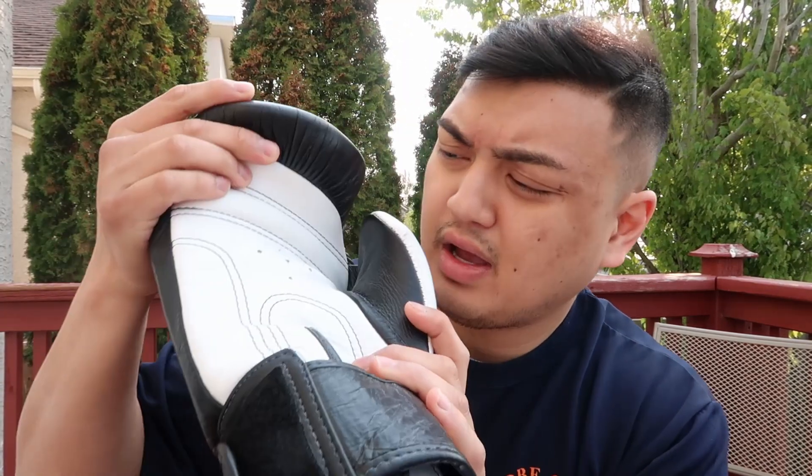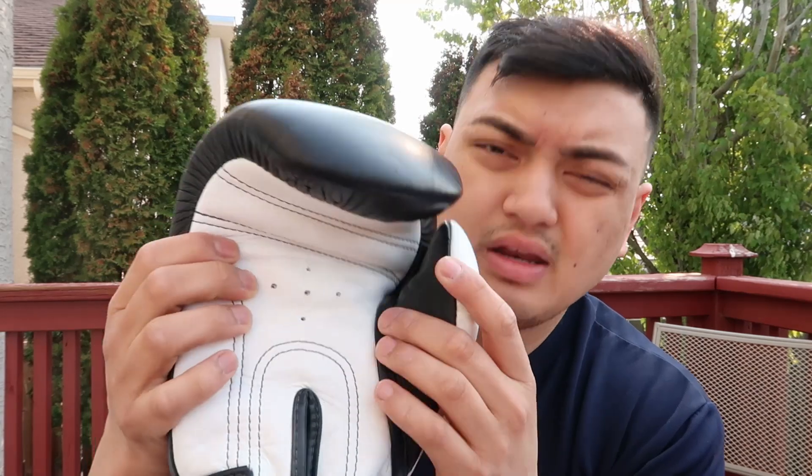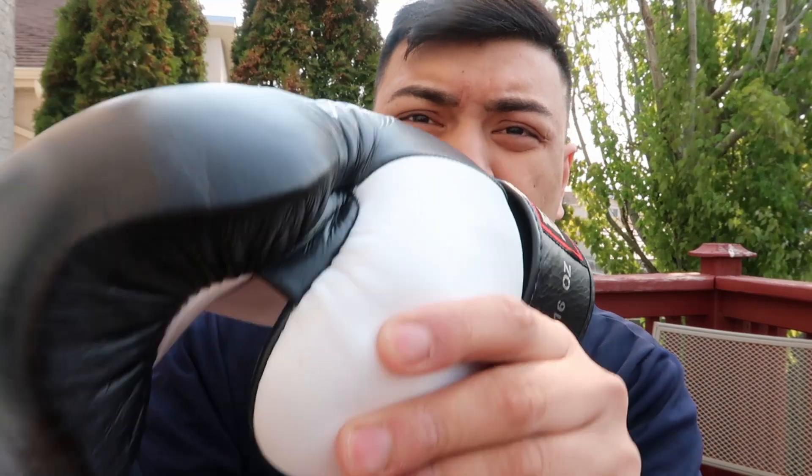The glove has some ventilation in the middle of the palm, and on the thumb side it is attached, but you still have some pretty good thumb movement while gripping and making a fist.